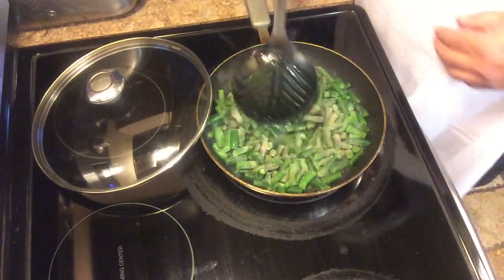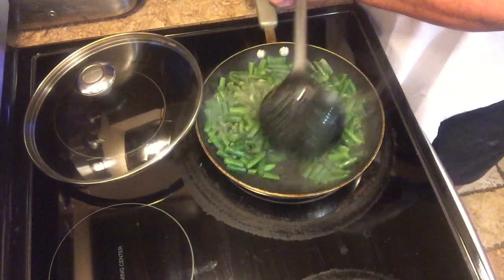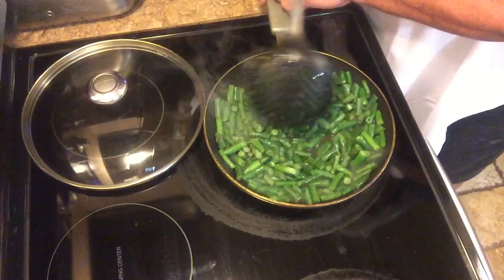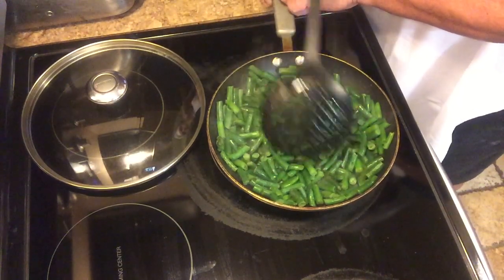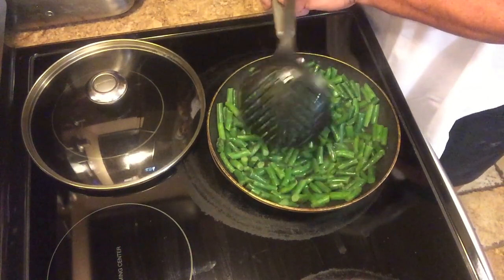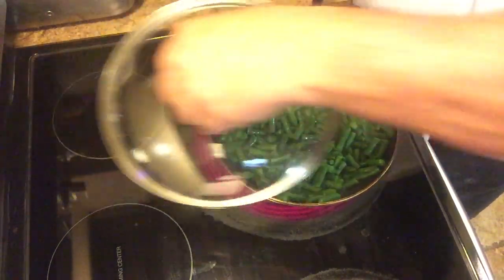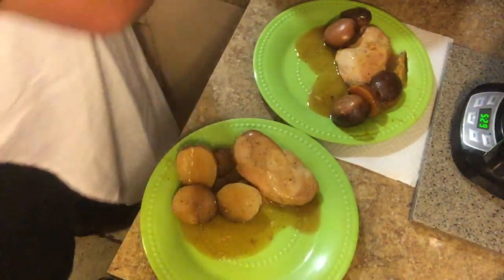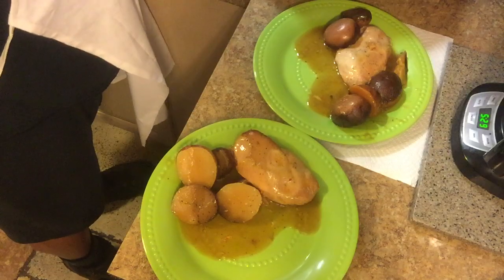These are steam-in-the-bag green beans, so they really only take a couple of minutes. Put them in your microwave for about two minutes, or right here on the stovetop a couple of minutes at medium to medium-high and they'll be done. Because these are already snapped up into little pieces, it really only takes a minute to get them heated up. Put the lid back on there and continue over here — one of my favorite rolls right there, King's Hawaiian.